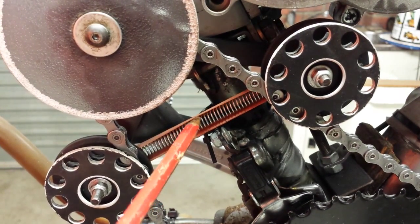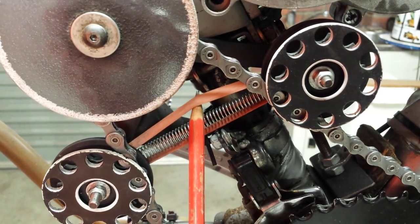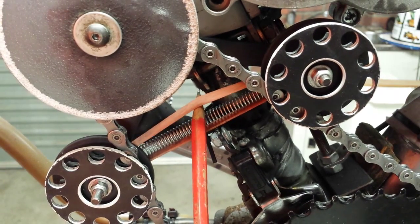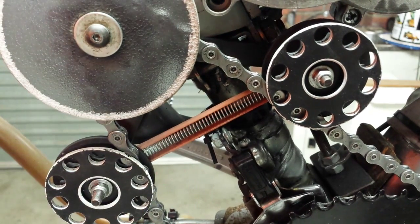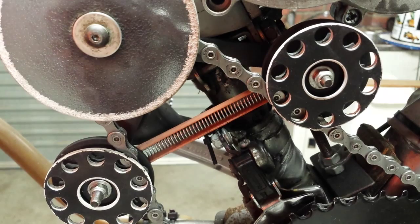So what you've done by attaching the rubber band is dampened resonance, which is assisting the spring, and also you are giving yourself redundancy should the spring break. And if that spring does break, it means you can still get home with the chain tension doing its job. Hope that's been of benefit. See you next time.